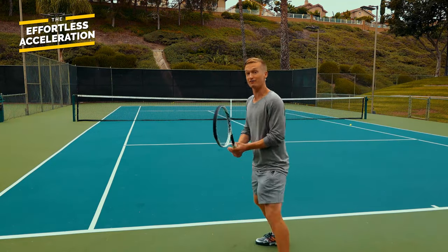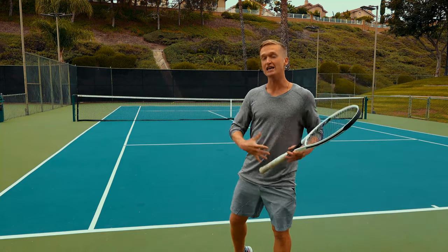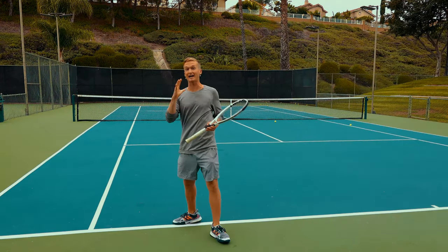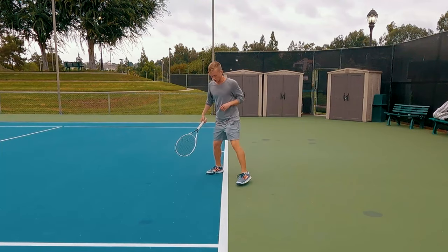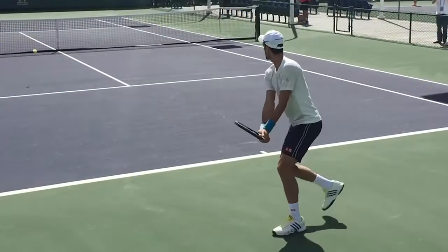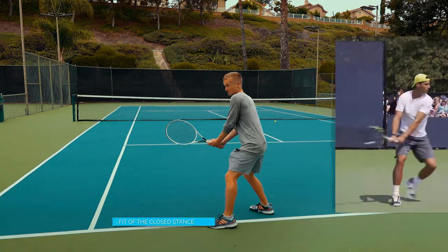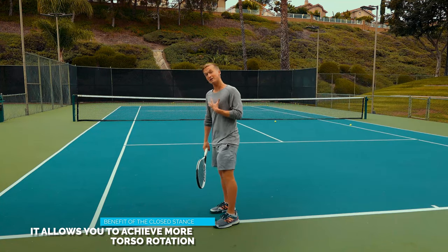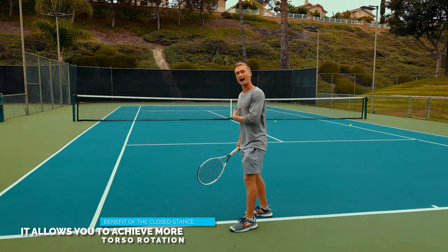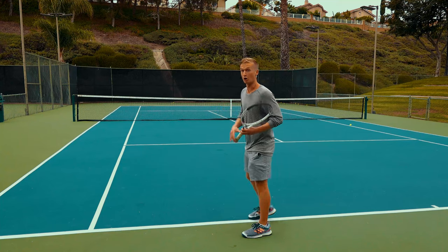With a rock-solid feel of what that contact should be, we're now gonna incorporate using two hands and generating more power from the trunk, legs, and core. Instead of a neutral stance, you're gonna load into a closed stance. The top players use the closed stance on the majority of their two-handed backhands because it allows you to achieve more torso rotation — one of the main sources of power and the key to popping it with satisfaction.